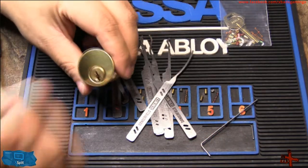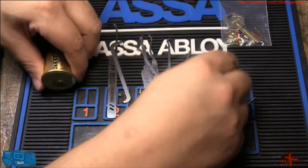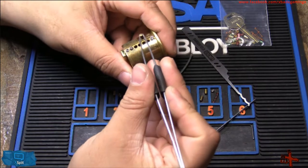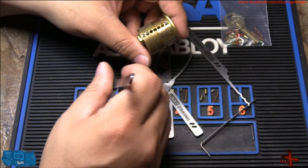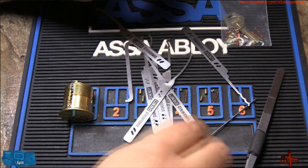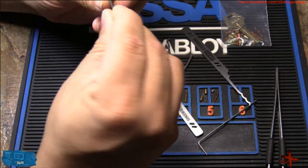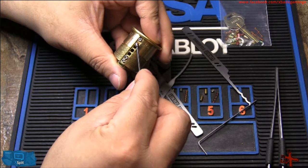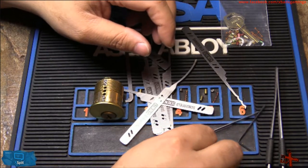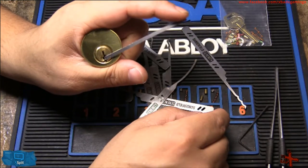A rake is when you have a pick that goes back and forth on the pins, bumping them into position while using light tension, and get it open that way. So we're going to add another set of pins — we've got a key pin, drop that in, we have our driver pin, drop it in, we have our spring, and we have our hex screw. Going to drop it in and that's it. With a rake you're going to want to use the bottom of the keyway, so I'm going to put it in for you like that, hold it, and then you pick it.